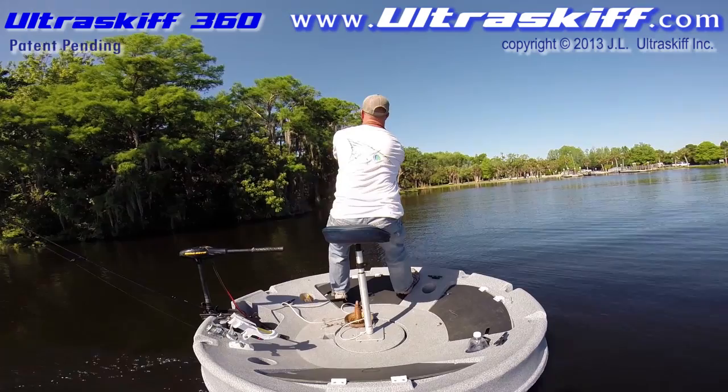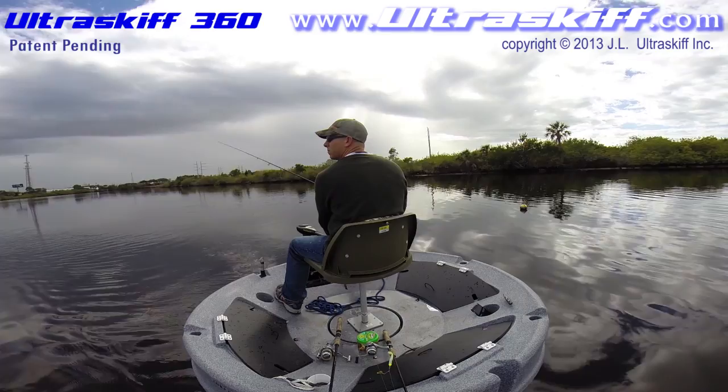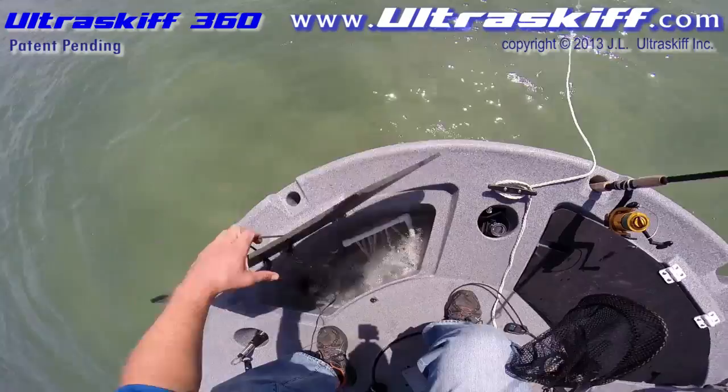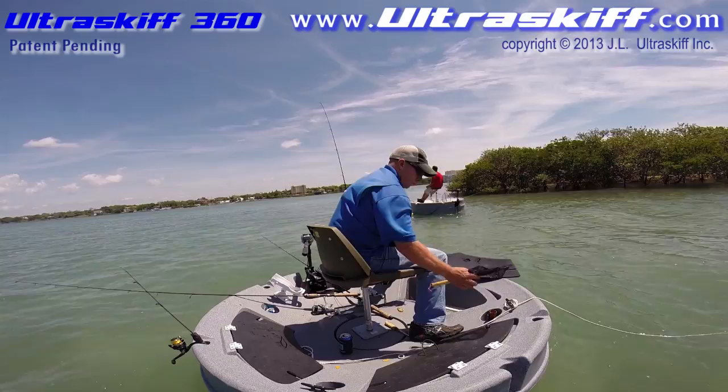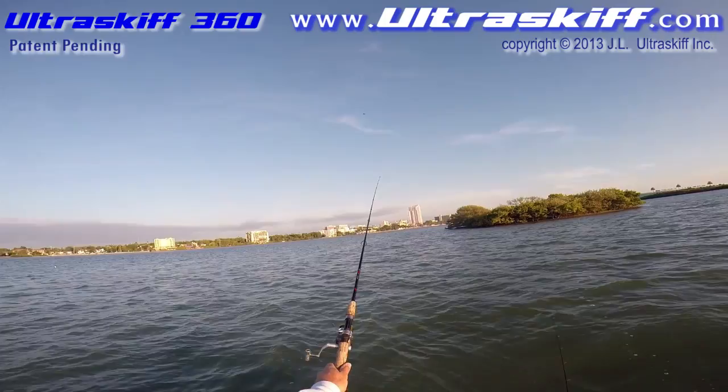Because you are using a trolling motor, the Ultra Skiff 360 is perfect for slow trolling baits or jigging behind the boat while moving. Anchoring the Ultra Skiff on a certain spot is quick and easy. When it comes to fishing live bait, you can troll a bucket behind the boat or turn one of the compartments into a live well. Live bait fishermen can't pick a better watercraft to anchor up and throw out a couple of frisky baits. If you need to use cut bait, the compartment doors also make great cutting boards.